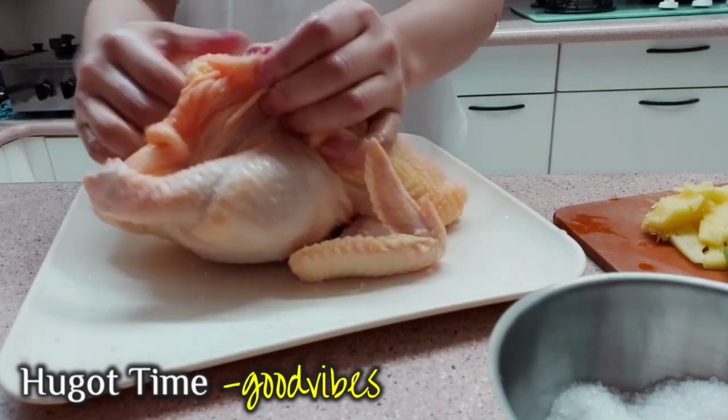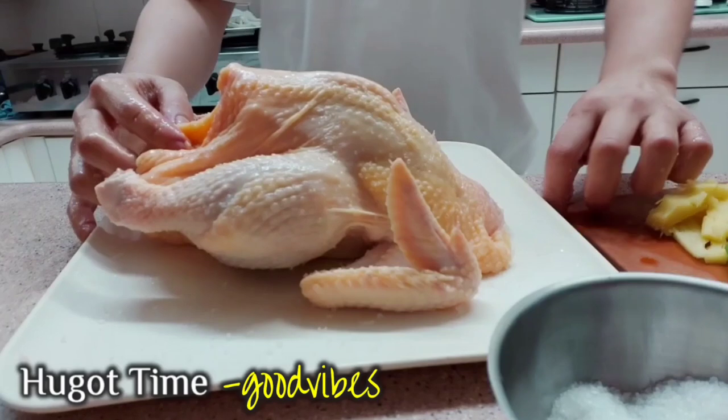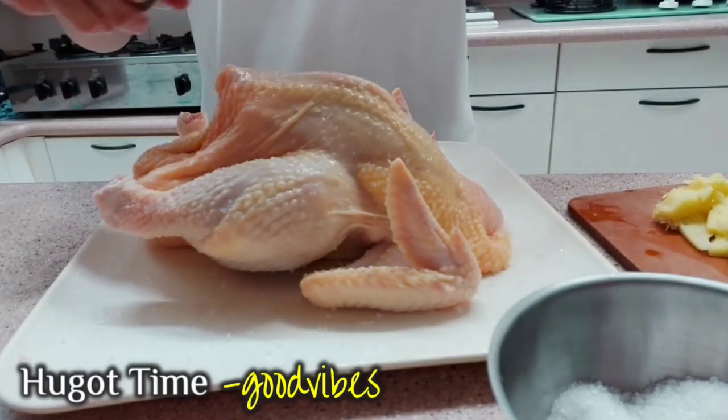Para sa sarisariling relasyon, hindi pwedeng isang uri lang — dapat naglalabel up ka rin. Hanapin ang tamang timla at huwag hanapin sa iba. (For a well-balanced flavor, don't rely on just one seasoning — find the right blend and don't look elsewhere.)